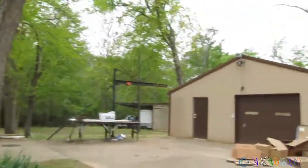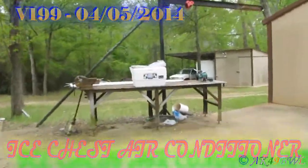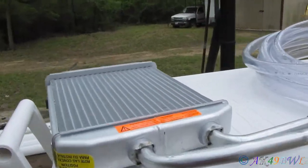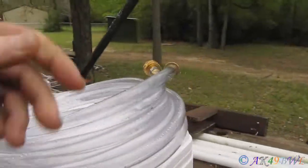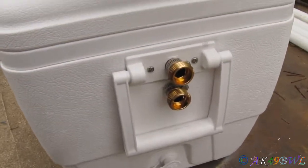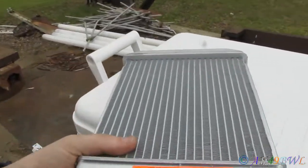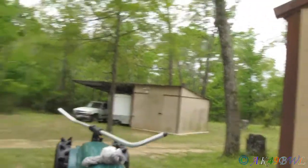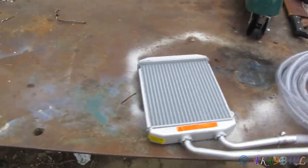I had myself a little project today involving the ice chest you see right here, the heater core, and the hose sitting on top of it. This is my project to keep cool during the summer at night when I don't want to run the engine in the truck. The ice chest has a couple outputs now - one's an output, one's an input. This heater core is to a 95 Chevy something or other. I just asked for the cheapest heater core they had.